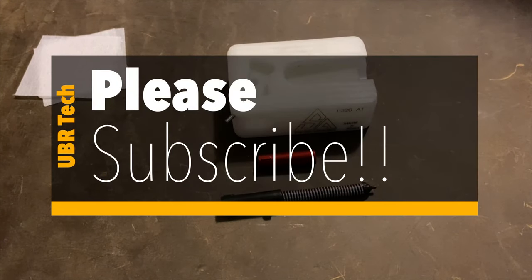Before we get started, I'd like to ask everybody to please subscribe — every subscriber helps. Now let's get back to the video.